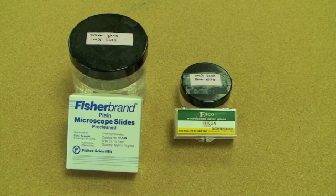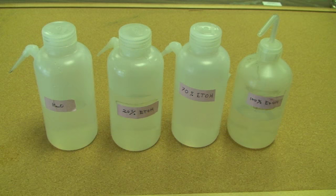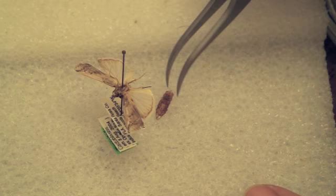In our previous video of the male, we discussed the tools, supplies, and reagents needed for making dissections and slide mounts. We also demonstrated the method for removing the abdomen and placing it in a vial of potassium hydroxide for softening overnight.